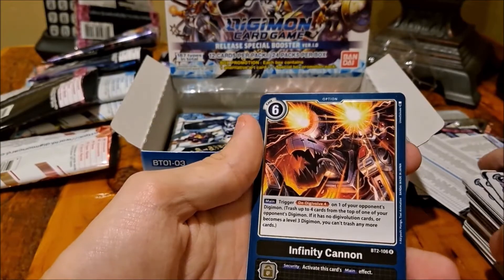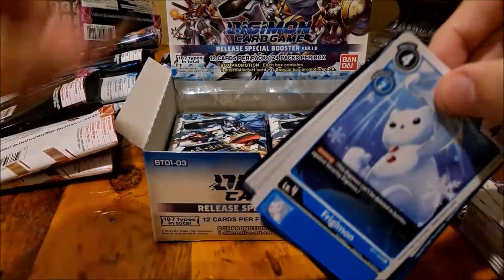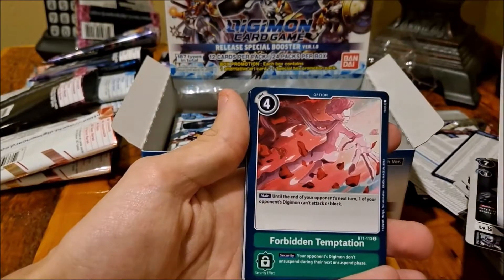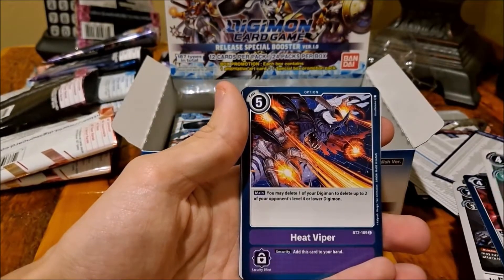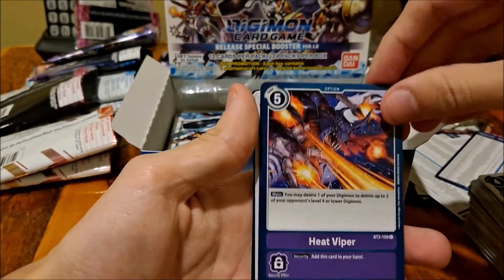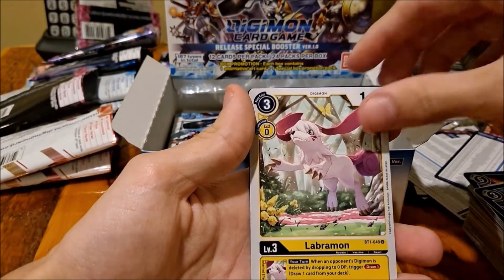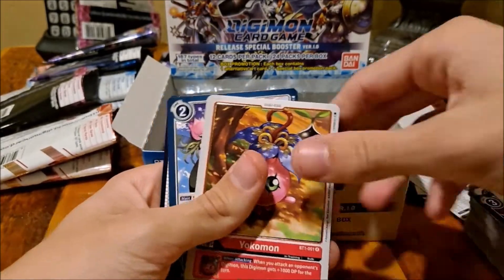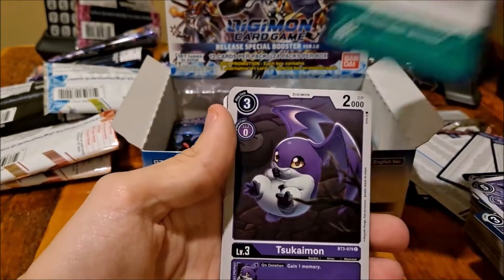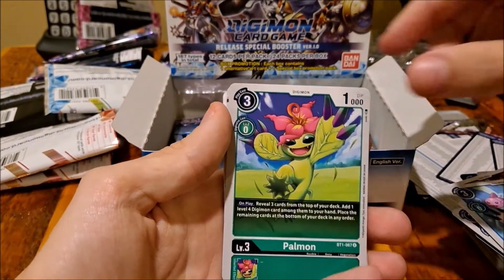Infinite Cannon. KimeraMon, Verdramon. Sour Sword Andromon. That part looks cool. I don't remember what it is but I remember seeing one on the old cards. Oh wait — that's another FlowerMon. Gravity Crush. Dimension Scissor. Another one of them — oh, that's my first one of them. PalMon.